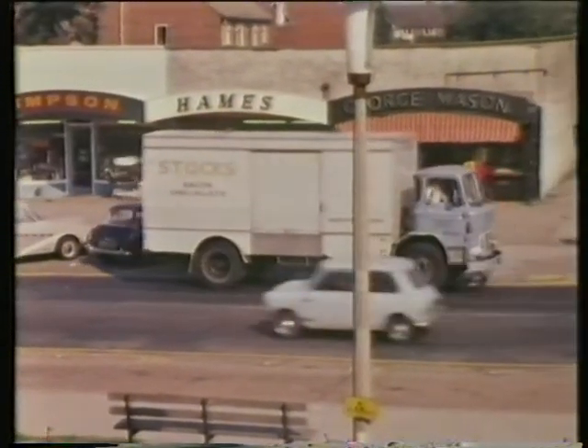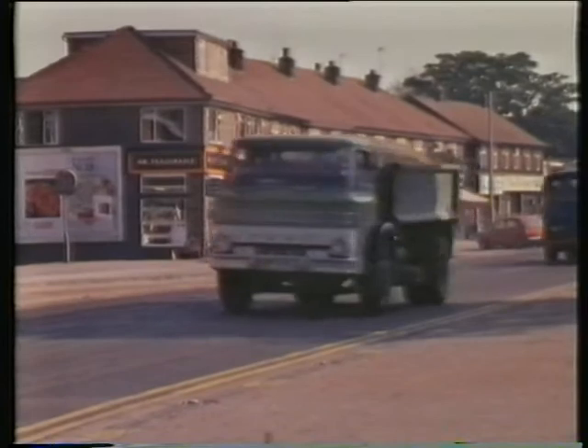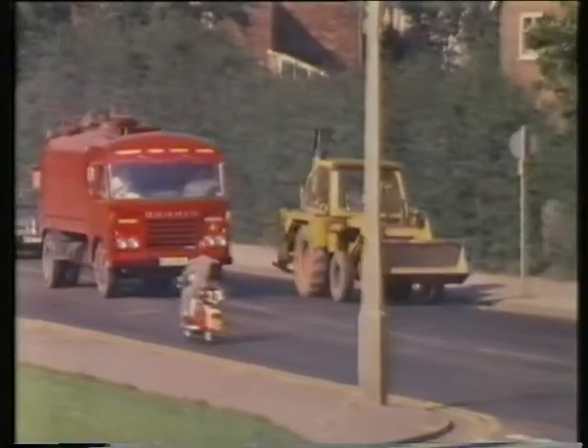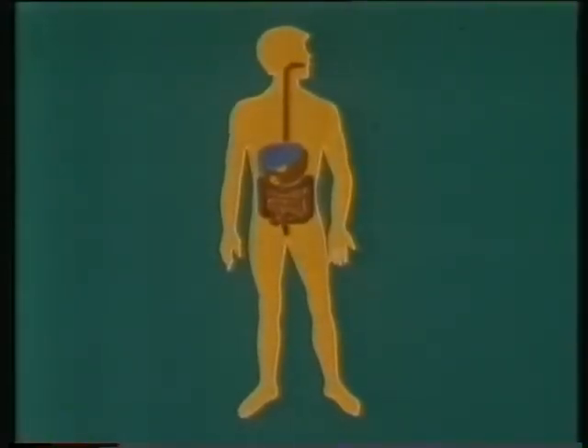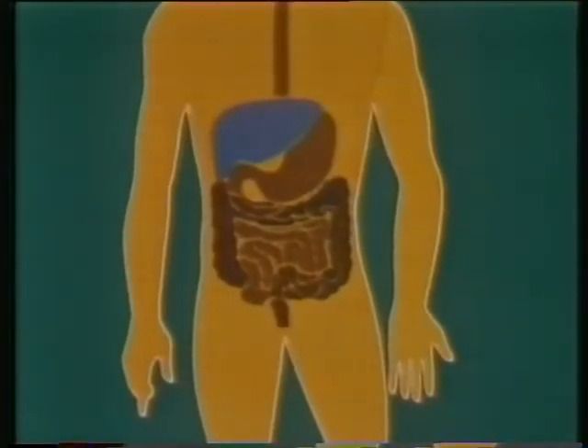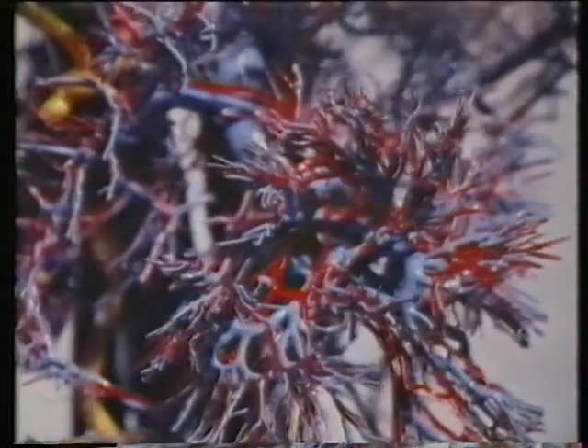The cargoes the blood carries are very like the ones we see on the road — there's got to be fuel to provide the body with energy, and building material so that the body can grow and repair itself, and waste material. The fuel and building material comes from the food we eat. This is digested in the stomach and intestine, then carried by the blood from the intestine to the liver. In the liver, the substances from our food are turned into exactly the right fuel and building material for the body, and carried off by the blood to where they're needed.